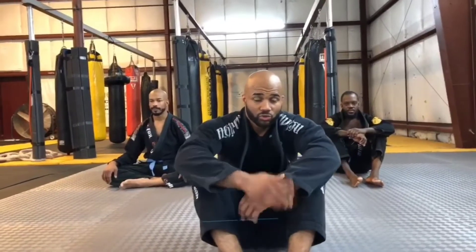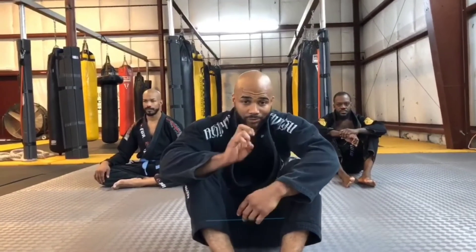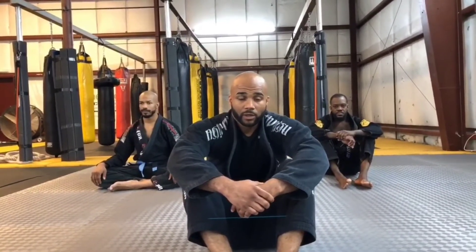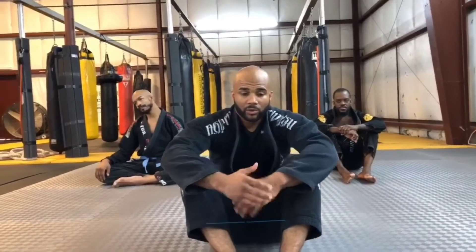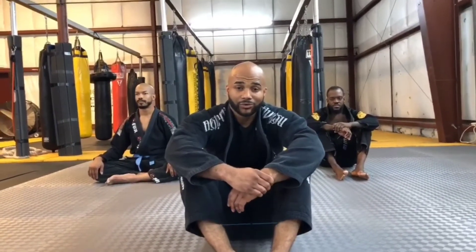Guys, session two — we're going to go over the hip escape, what we call the shrimp, and we're going to go over the sprawl, which would be the takedown defense. Everything I'm going to show you is part of a series, and when we meet up we actually get a chance to drill and train them.